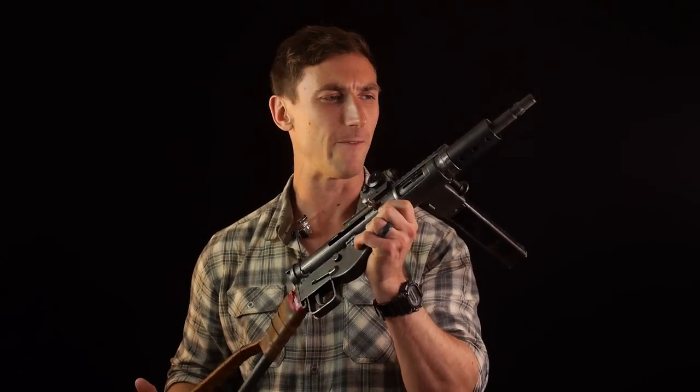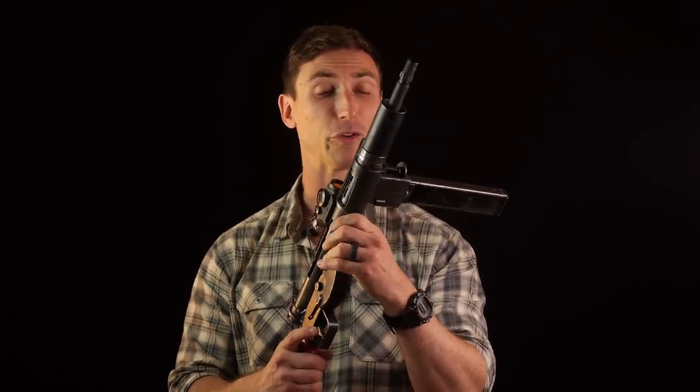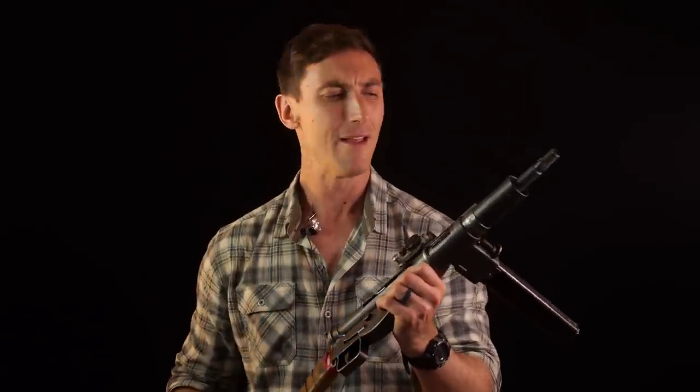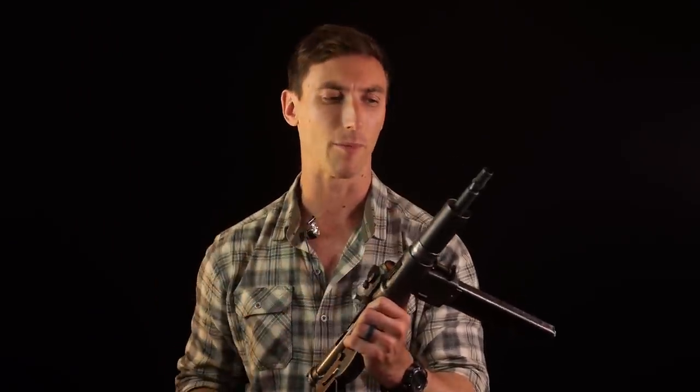If you're not familiar with the Sten, the Sten is a very prolific submachine gun manufactured by the British - or designed by the British - manufactured by many in the early 40s. Why was it manufactured? After the British evacuated from Dunkirk in the retreat, they left a lot of arms behind, and there was a huge arms shortage. So the Sten was one of the many solutions to that problem.